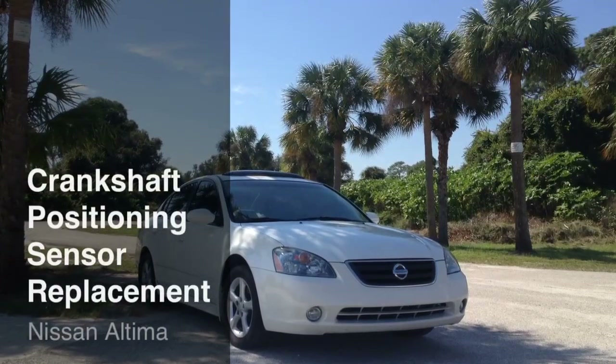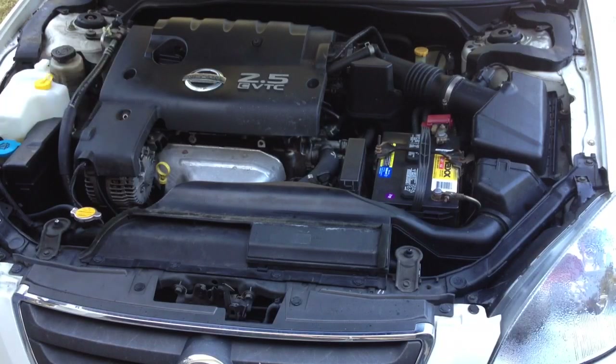Hello everyone! In this video I'm going to show you how I replaced a crankshaft positioning sensor in my Nissan Altima.